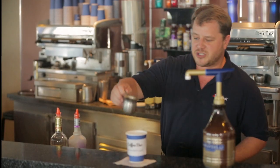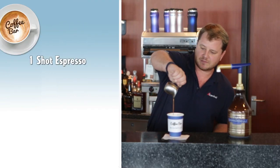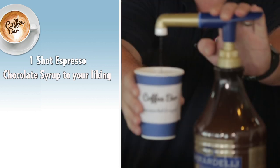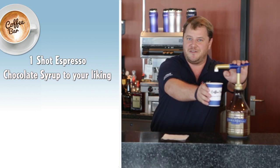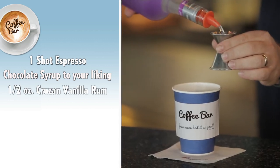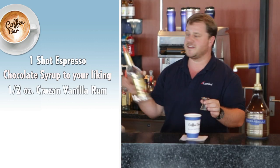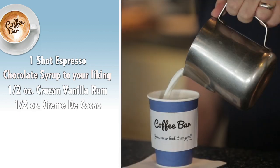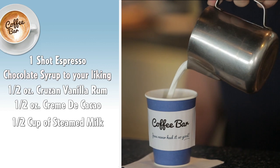So we're going to start with a full shot of espresso. And to that we'll add a nice generous portion of chocolate syrup — it is what makes it the chocolate lover's coffee. Half ounce of Cruzan vanilla rum. Half ounce of crème de cacao. And with this we're just going to top it off with a little bit of frothed milk, just like you're making a latte for yourself.